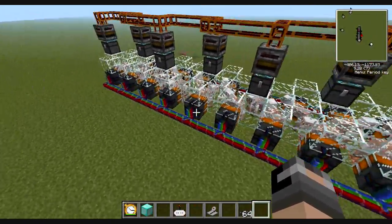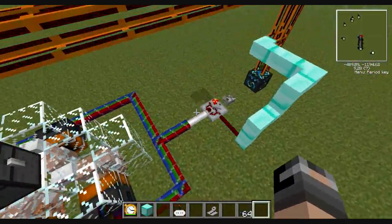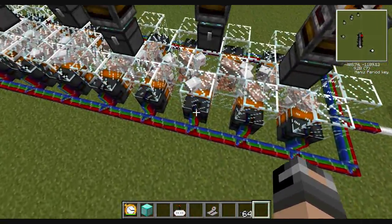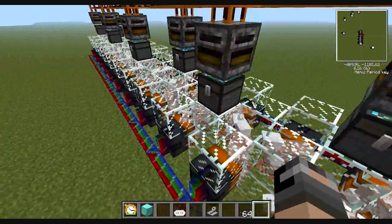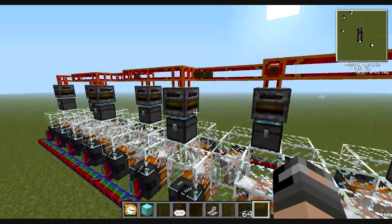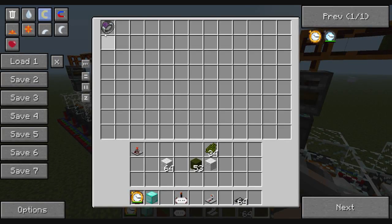I have a bunch of assemblers set up, all hooked up to the bundled cable. They come back to my timer which is setting off the assemblers. These assemblers are full of shears, and I have a bunch of green sheep which I dyed. The wool is broken and falls on the ground, then I have chests with black hole bands in them.